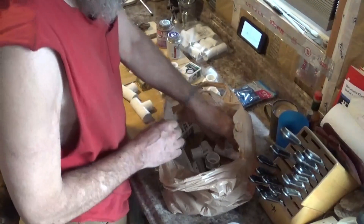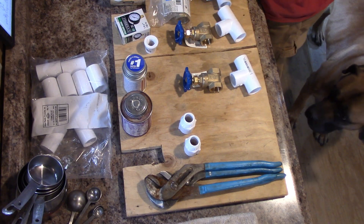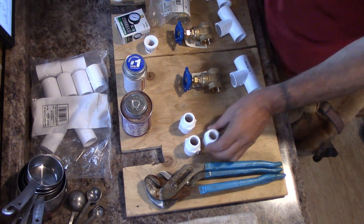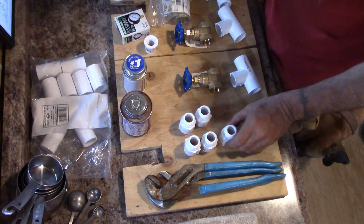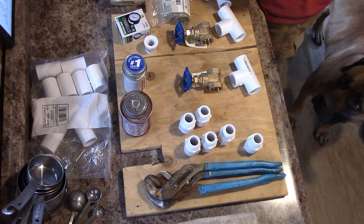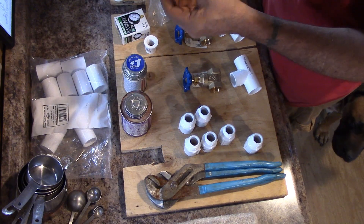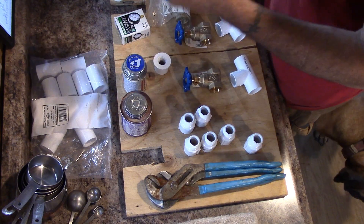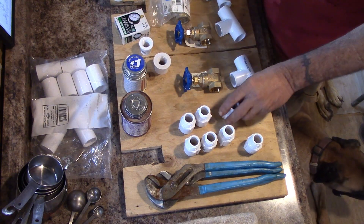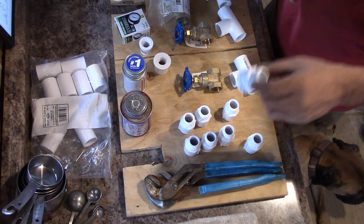Some tees. We got a bunch of these guys — three-quarter inch by three-quarter inch threaded. Another reducer: that's a one-inch by half. And this is a three-quarter by half. Another three-quarter by three-quarter — they're three-quarter by three-quarter threaded.